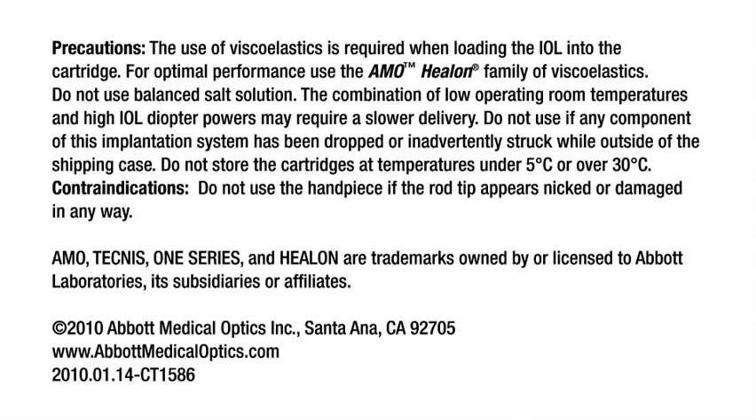Do not use balanced salt solution. The combination of low operating room temperatures and high IOL diopter powers may require a slower delivery. Do not use if any component of this implantation system has been dropped or inadvertently struck while outside of the shipping case. Do not store the cartridges at temperatures under 5 degrees Celsius or over 30 degrees Celsius. Do not use the handpiece if the rod tip appears nicked or damaged in any way.